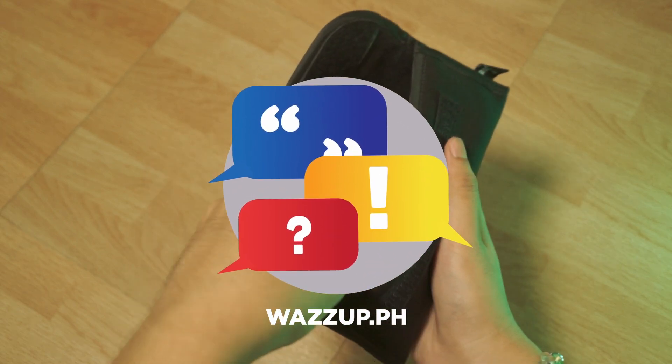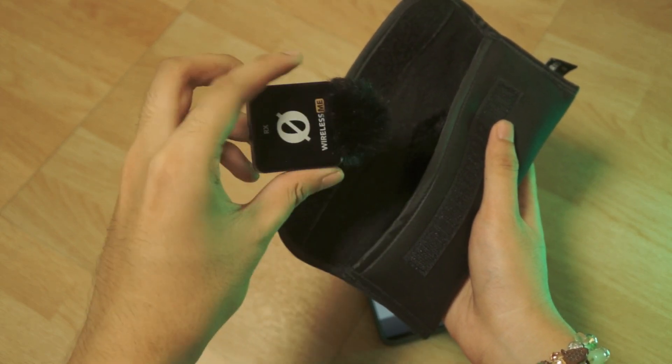What's up, what's up PH fam? This is a review of the Rode Wireless Mii — ease of use.